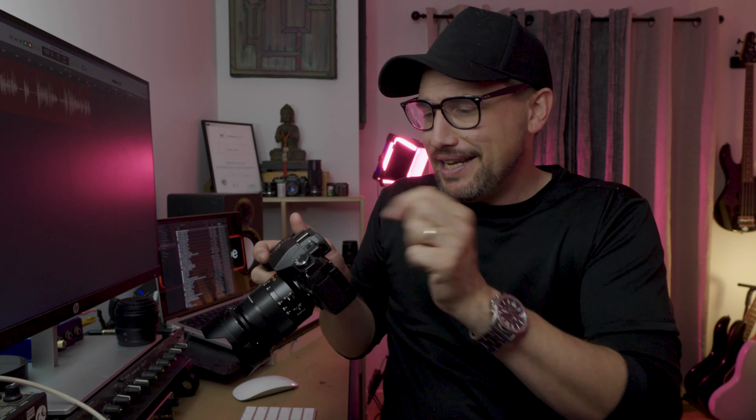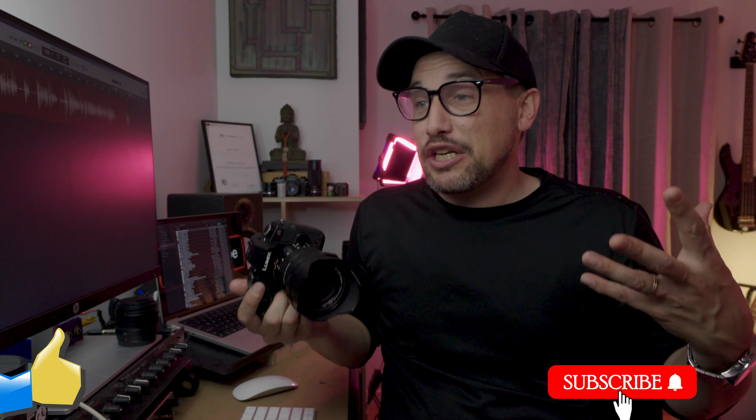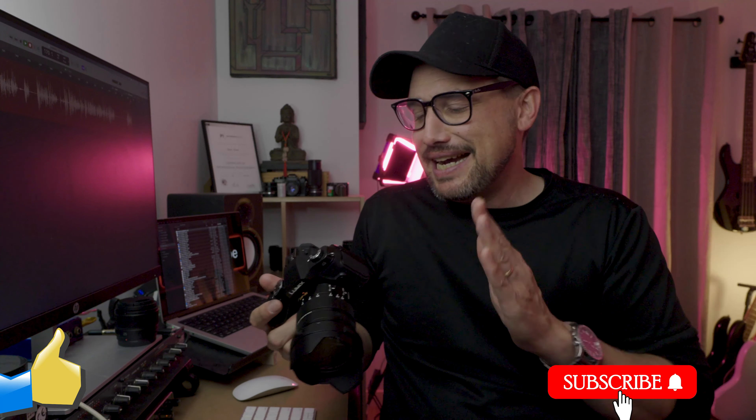Another key feature — and I guess this is more of a modern mirrorless thing — is the constant preview: seeing what you're getting on the LCD screen, using your histogram, and also using the zebra patterns. You can really dial in your exposure in-camera and nail it, which saves a lot in post-production. If you can get it done in camera, that's always the way to go.